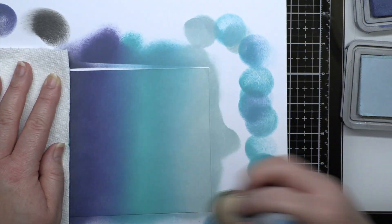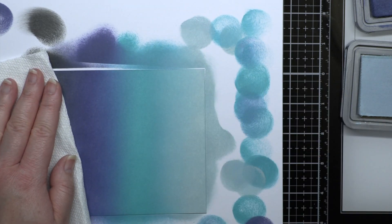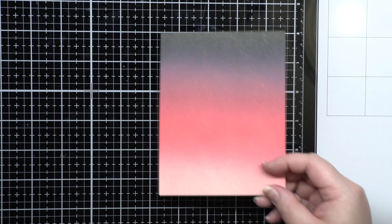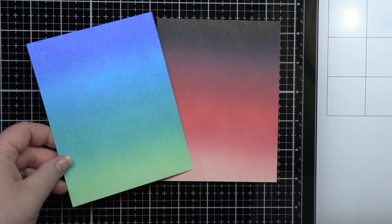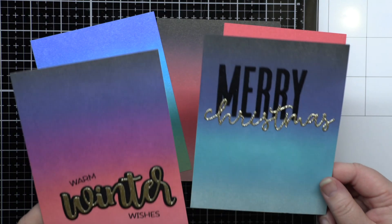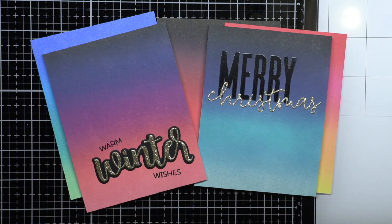I let my panels dry completely and then trim them down to A2 panels. With bright panels like these, I like to keep the focus on the colors and add simple sentiments and a little sparkle to finish the cards. You can also create lots of these backgrounds and keep them for when you need to create a quick card for any occasion. As you can see, these blends work equally great for Christmas or non-Christmas cards.